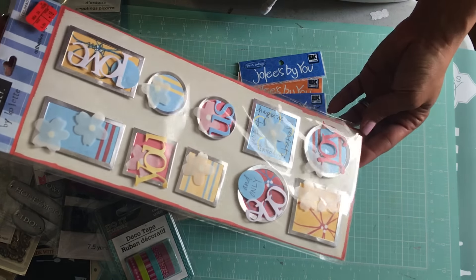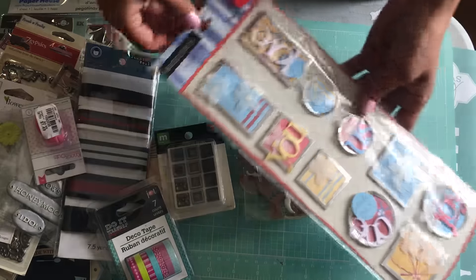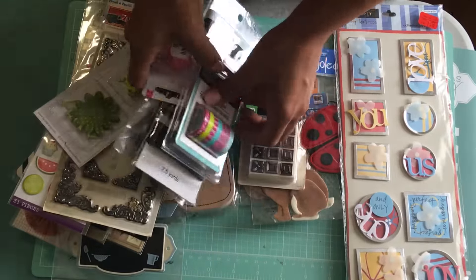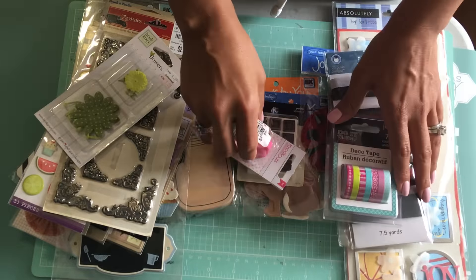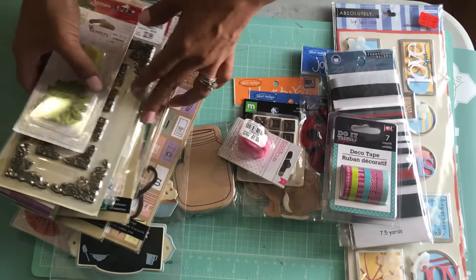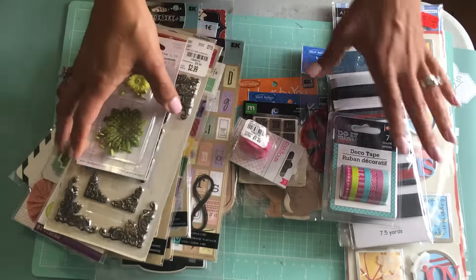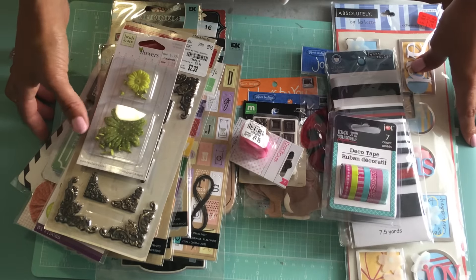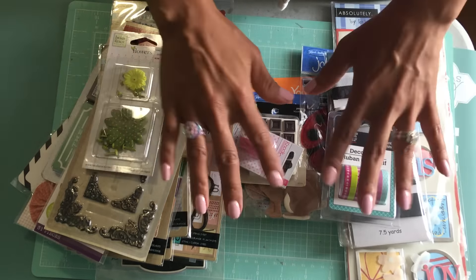I'm trying not to hoard, you guys — it's so hard but I'm trying to let go of some stuff. So if you like this random lot, please leave a comment in the description box below. I am accepting PayPal only, first come first serve. I am asking $35 for this lot and that does include the shipping. Thanks for watching, and I will have some more de-stashes. Bye for now!